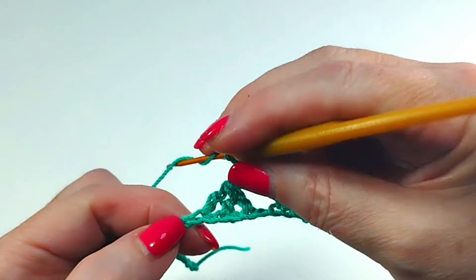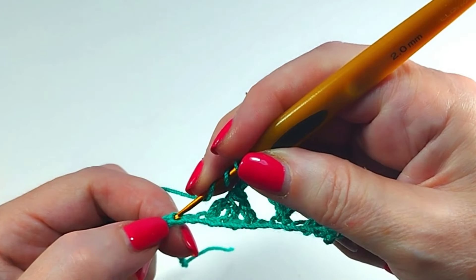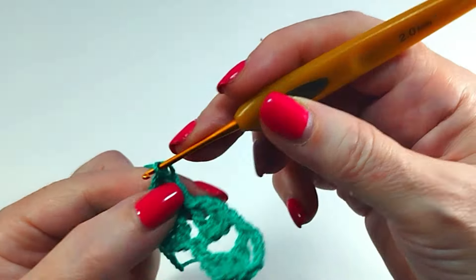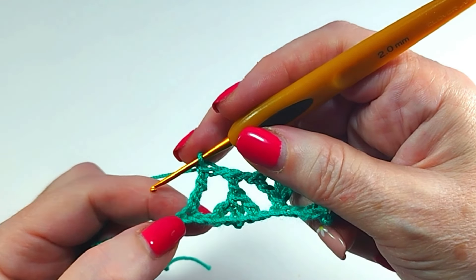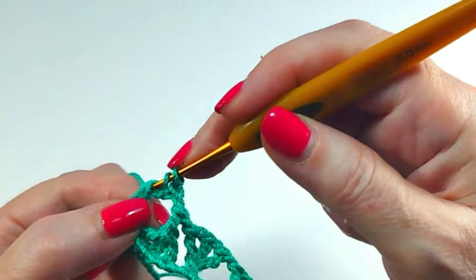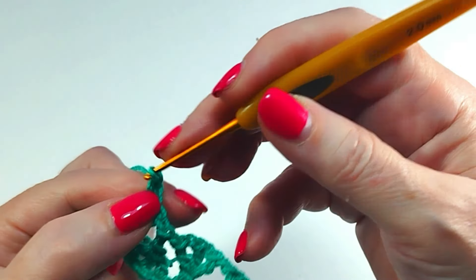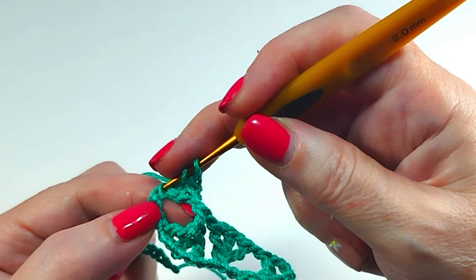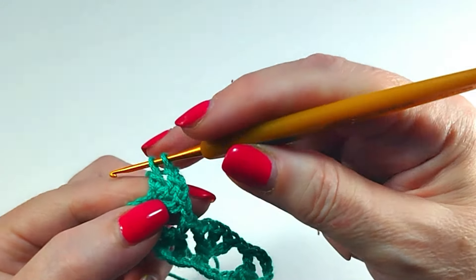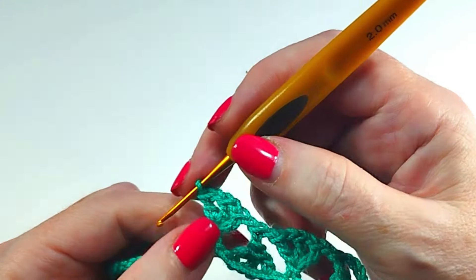Skip one chain. One treble crochet. One chain. Almost at the end of the treble. One double crochet. One chain. In the same stitch. One chain.